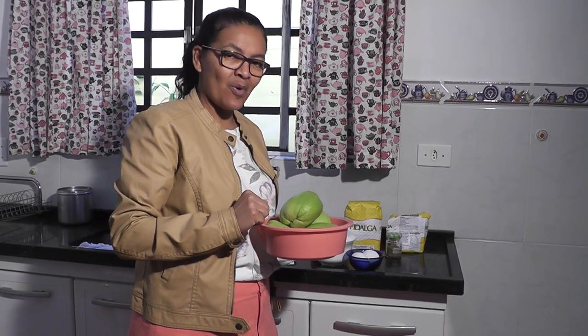A primeira coisa a fazer: nós vamos descascar esse chuchu e pôr para cozinhar. Quando tiver cozido, eu mostro para vocês como é o restante da nossa receita.